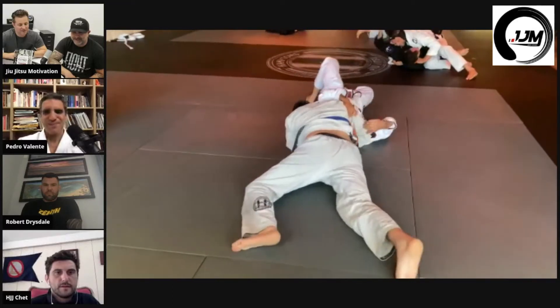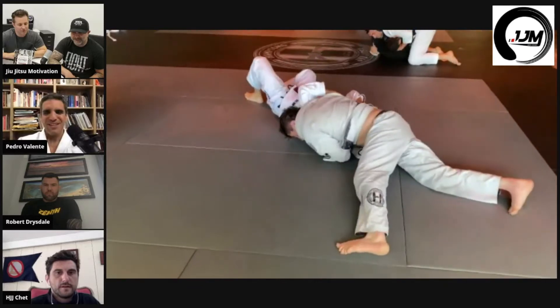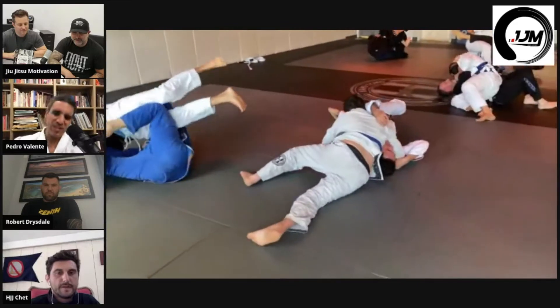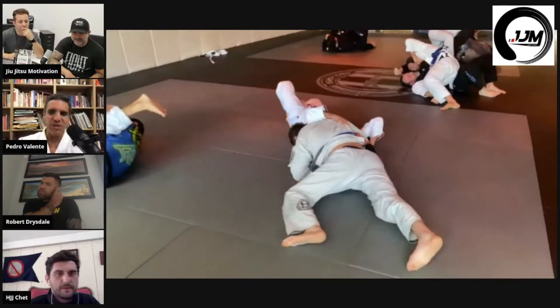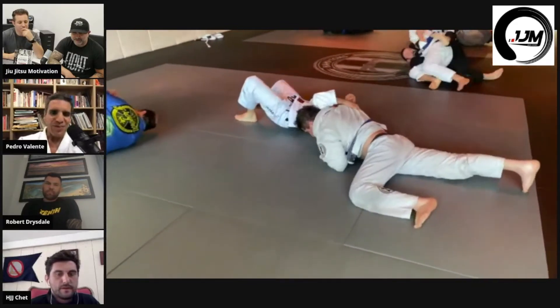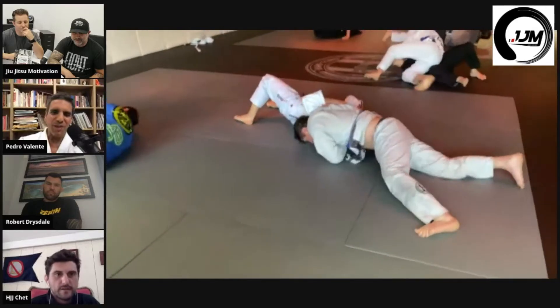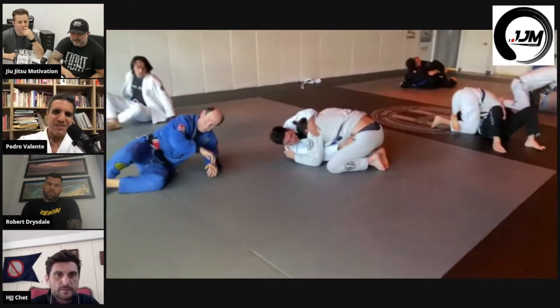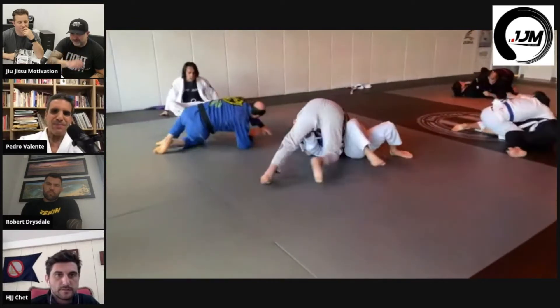Yeah, you've got to fall out a little bit more. I really like pushing the rib cage into the head there to create pressure — like a sandwich effect between the rib cage and the head, hips very low. Yeah, it does seem like his hips are very high; he didn't sprawl out enough on that.